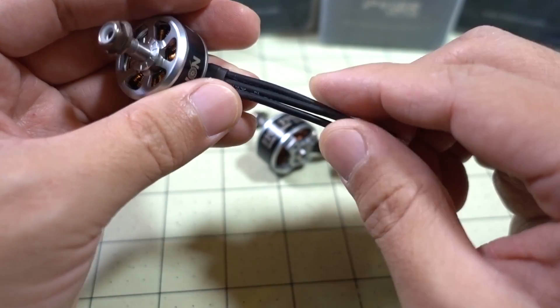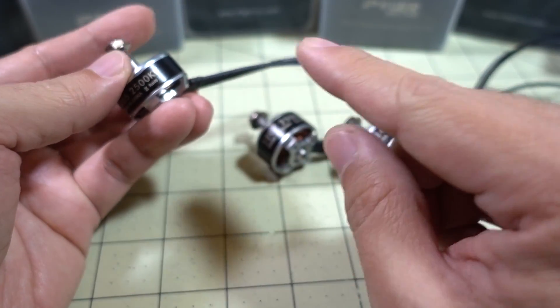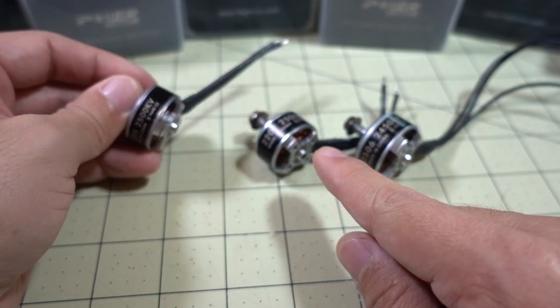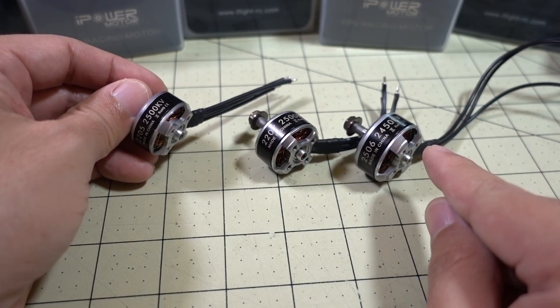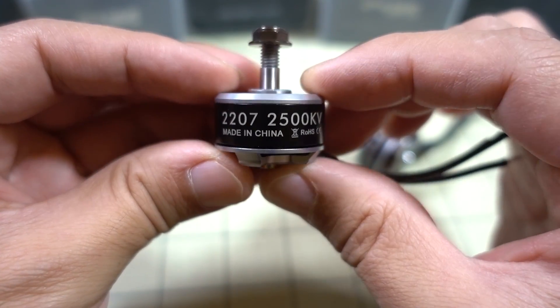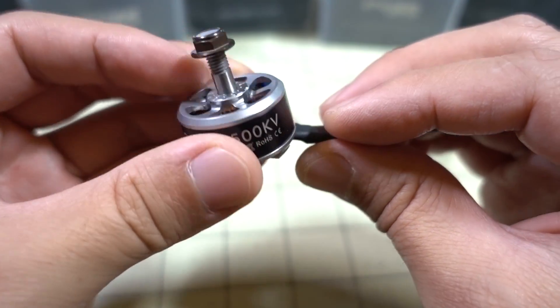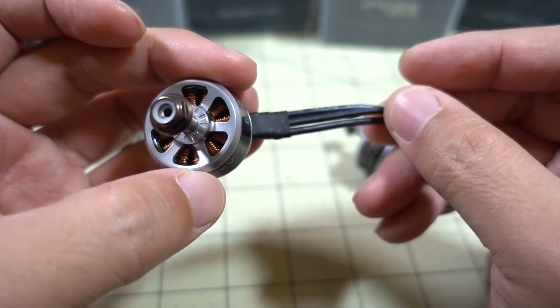They've all got 18-gauge wires, although the 2205 and the 2207 have shorter wires, while the 2506 motor has a much longer wire. Here's what the 2207 looks like — obviously it's a little bit bigger, just a taller stator, but the construction and design are the same.